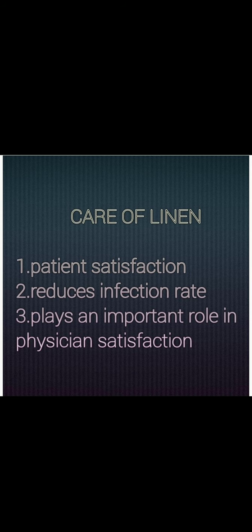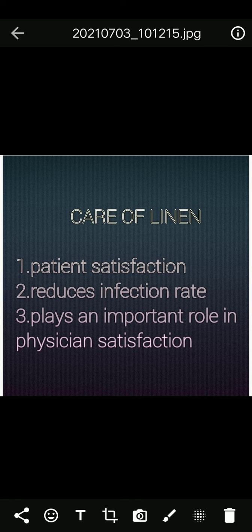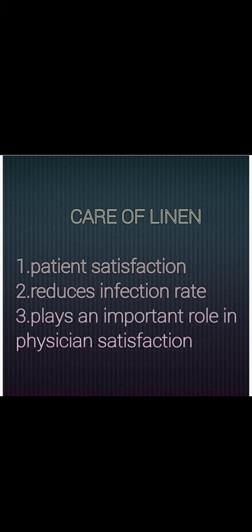Linen management plays a great role in patient satisfaction, reduces infection rate, and plays an important role in physician satisfaction. If the hospital does not have a proper supply chain of linen, it will lead to delays in OT operations, ICU procedures, patient care services, and CSSD operations. Therefore, the nurse must be alert to clean linen and send it to the laundry immediately.